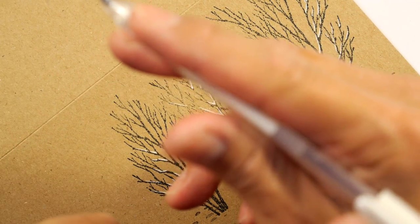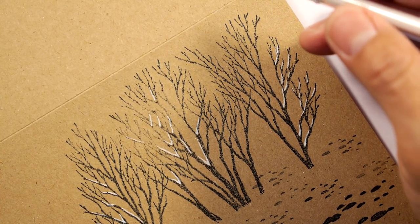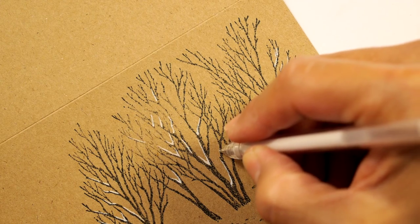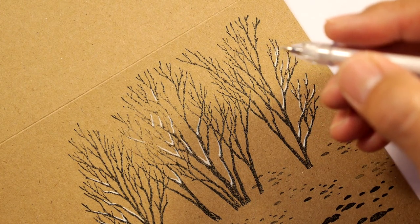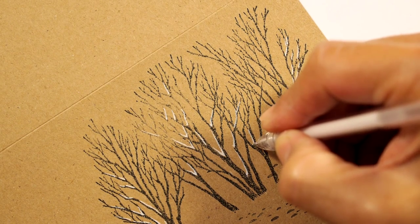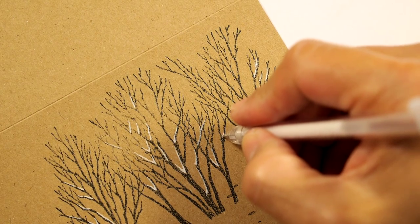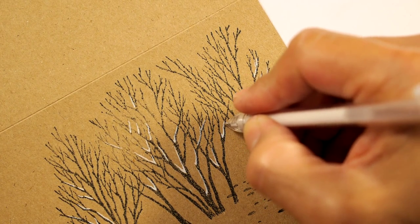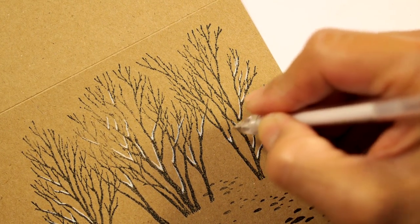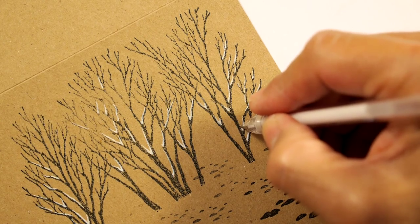This pen happens to be a Pilot Juice 0.7 millimeter ball. I'm working kind of in these little Y-point intersections where additional snow has built up — right in those corners where branches meet. That gives a nice accumulation effect at branch intersections.